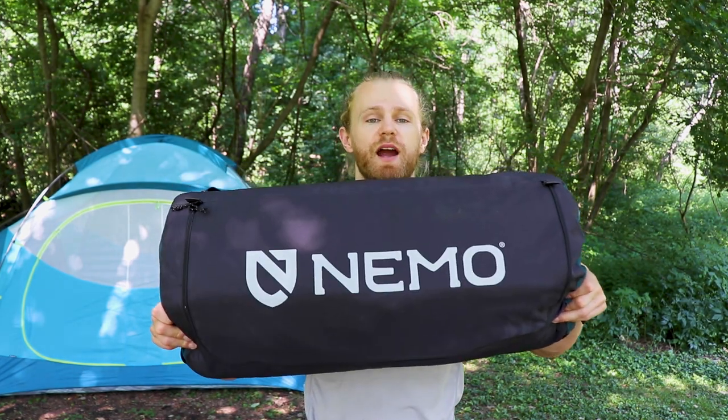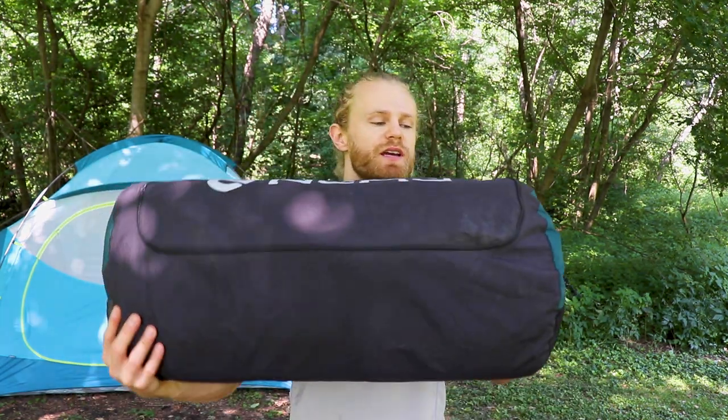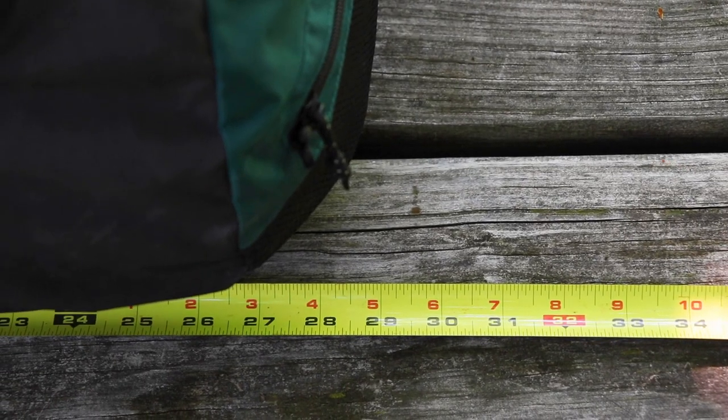This is the Roamer in the bag, and it's pretty compacted. Most of the air is out of it, but if you really take your time and push a lot of air out, you can probably get it smaller. This is a pretty realistic look at what it would look like if you're just rolling it up when you get done camping. It's pretty big — about 28 inches by 12.5 inches. The Nemo website says 26 inches by 11 inches, which is probably possible; it's just never easy getting these in the bag the same way.